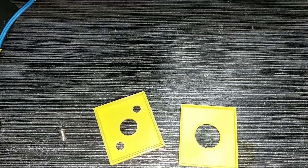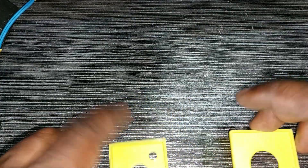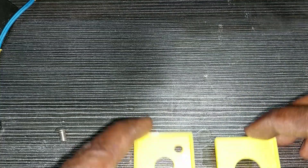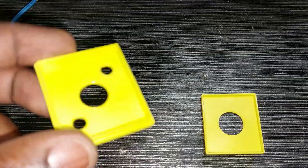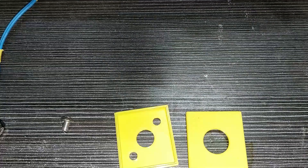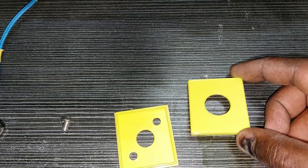The first thing I did is to print these two parts. I put the download link in the description. I will screw the push button on this one, and this one will be the cap to protect the button against unwanted press.